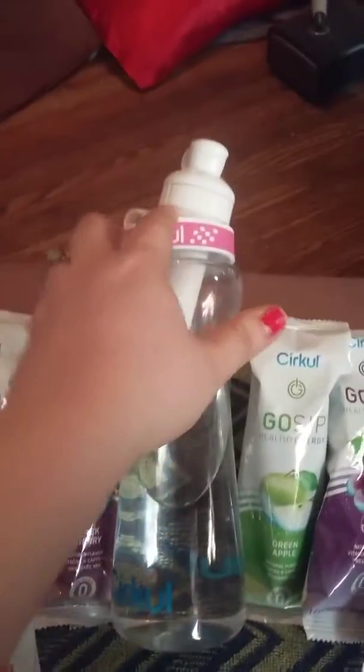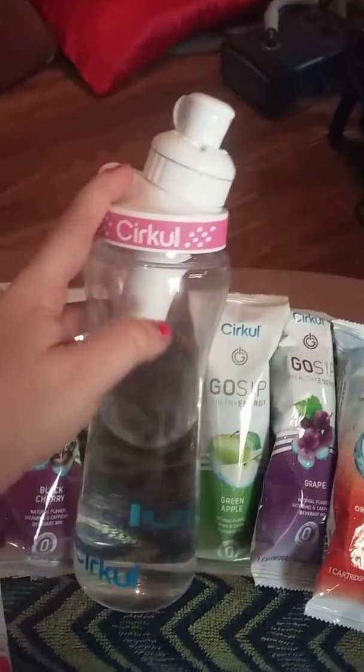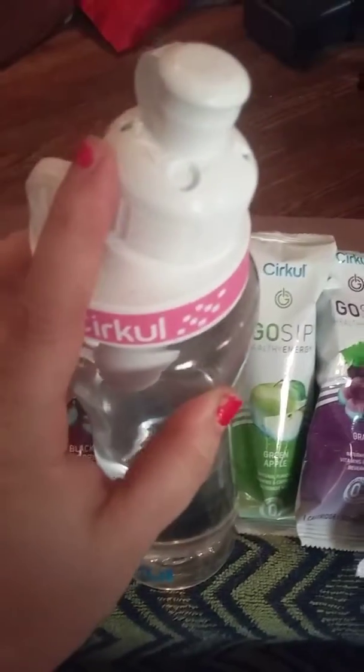So I just wanted to show you all what Cirkul is — it's a water bottle. You screw the cartridge in at the top here, and this lid comes separate. This is the cartridge — it goes down in here. It has a little bag of flavoring inside, and you just turn the knob here to control how much flavor you want.